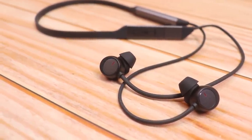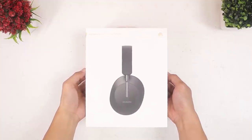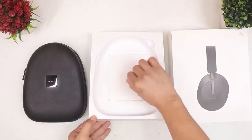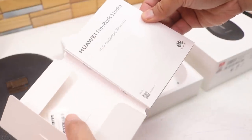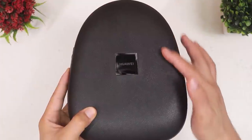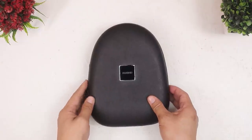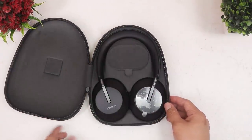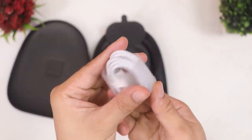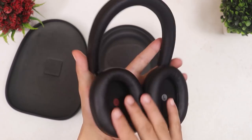Let's move on to the last member of the audio family — the FreeBuds Studio. Lifting the box reveals a nice carry case. Under that is another box containing the user guide, manual, and warranty card. The carry case has Huawei branding on the center and feels like textured leather — premium in my opinion. Inside is the FreeBuds Studio along with a separate magnetic compartment that contains the USB-C charging cable.